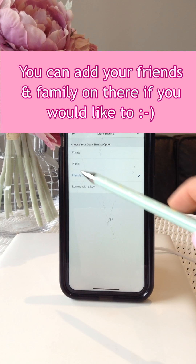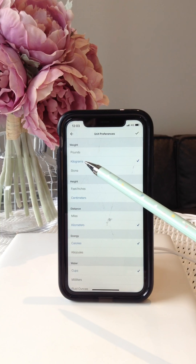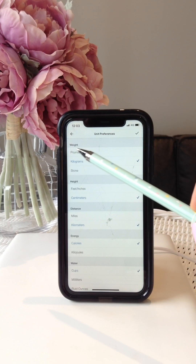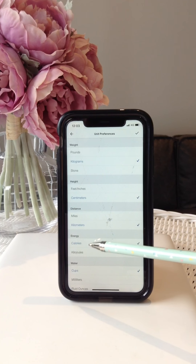The next step is to go to your Settings. Once you get to Settings, go to Diary Settings and press that button, then go to what's called Diary Sharing. Always put Friends Only — that means everybody on your friends list will be able to see what you're doing. I'll probably be the only one on your friends list, and then press the tick button.